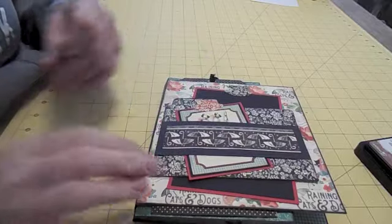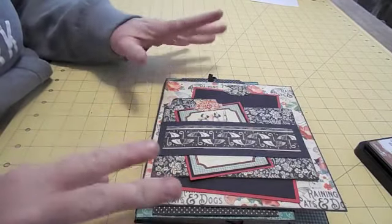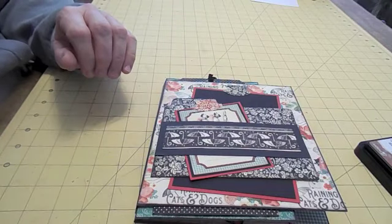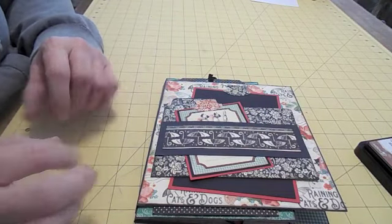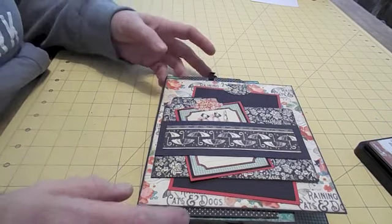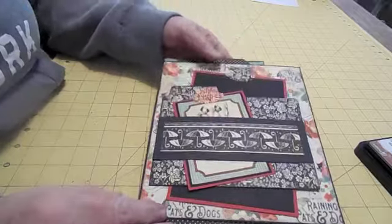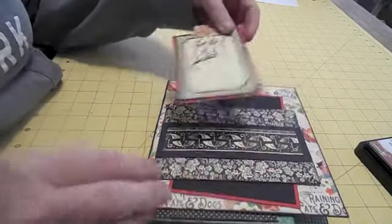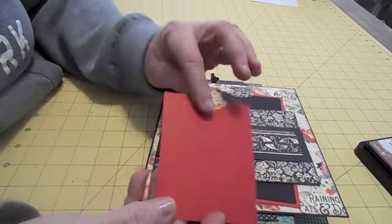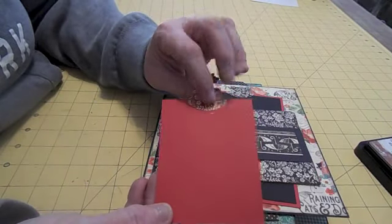I wanted to go ahead and show you the first insert that I did the tutorial for. I've got it all glued together and wanted to kind of show you. Hopefully I can this week work on getting the other insert put together and get that tutorial done next Sunday. This is just what I have all put together that I showed you to do in the tutorial — I believe it was Tuesday.